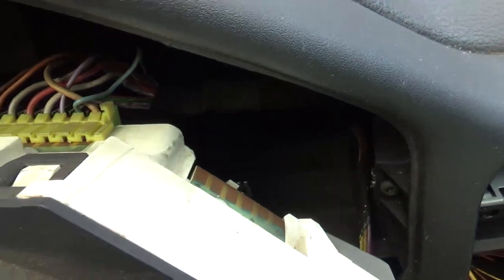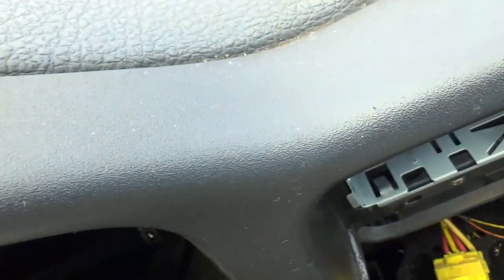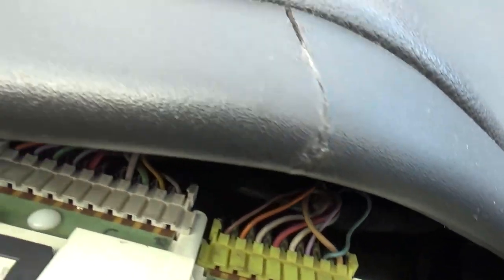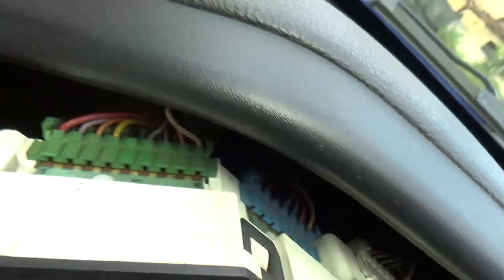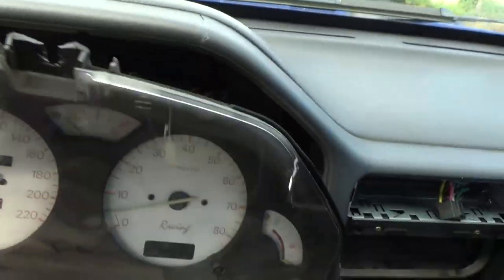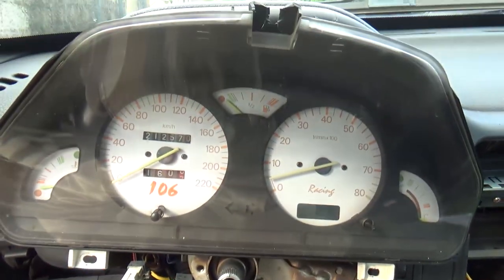We gotta be careful and we're going to unplug all those — that's the yellow one, white one, blue one, and the green one. So we're going to remove those four connectors in order to pull this out.